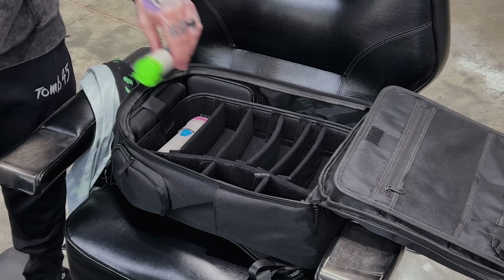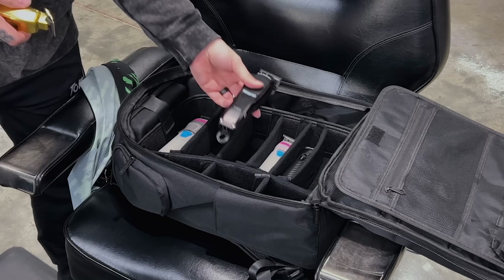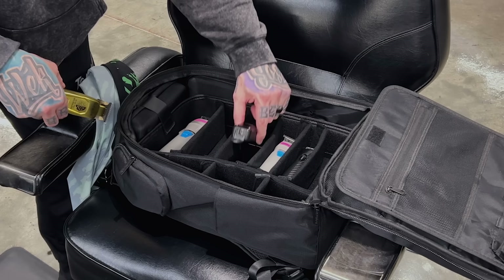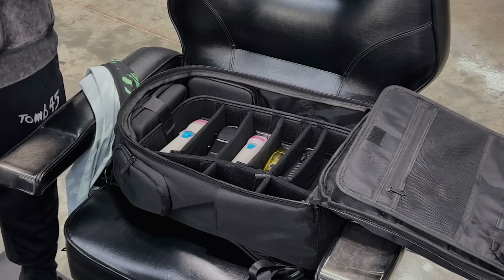Same goes for trimmers — totally safe. I'll throw in my Skeleton, my Slimline for balding out, the Boosted, and the Saber. The bag is set up to fit specific clippers in specific slots. I'm also adding the BaByliss shaver and the TPO B shaver. Clippers, trimmers, shavers — all of them are allowed, no problem.